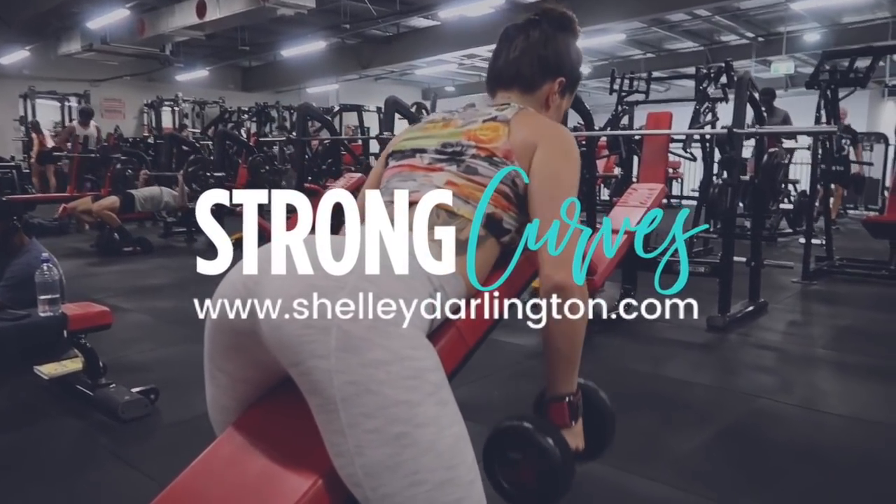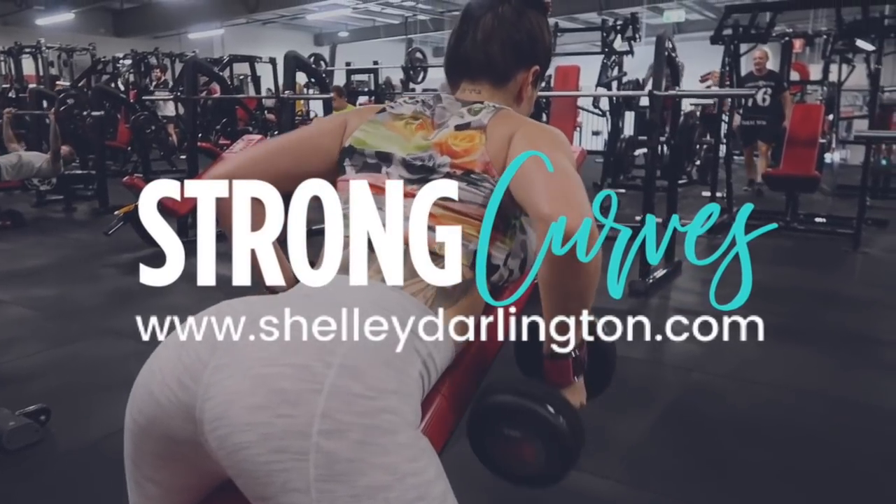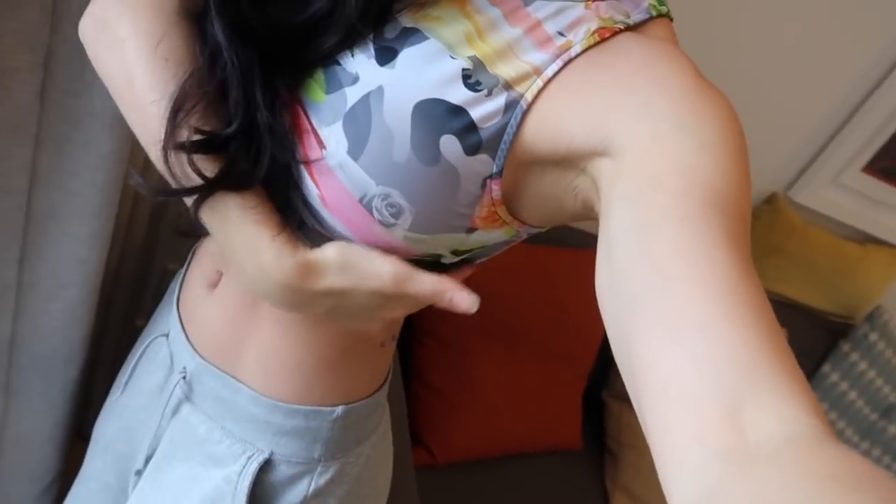How to get rid of the bra bulge. Today I'm going to show you a workout that's going to blast your back fat. It's this area here at the back where your bra strap tends to squeeze all your extra jiggle. This workout is going to target the muscles of your back, and more specifically your lat muscles — the side of your back.